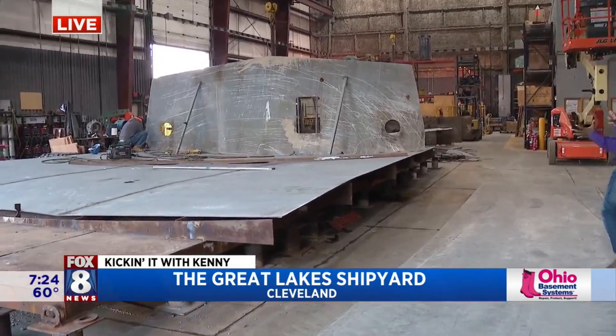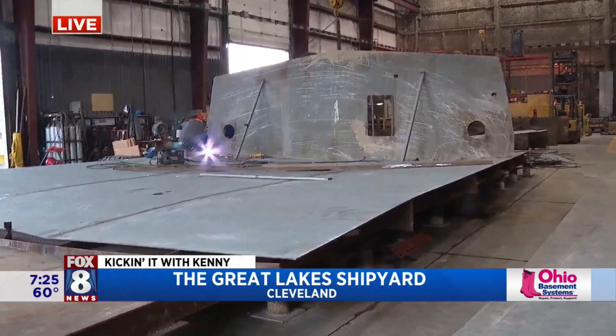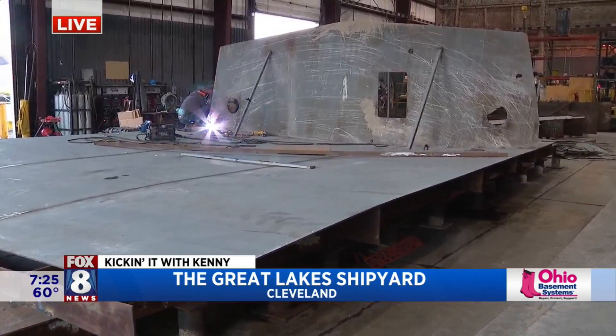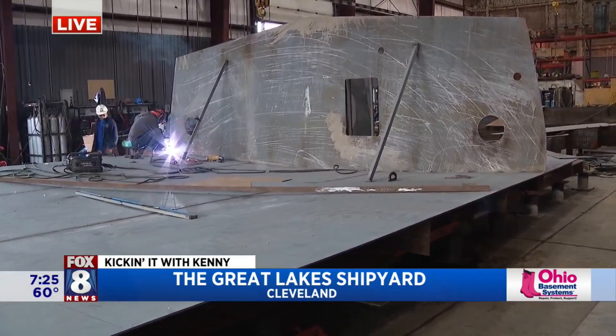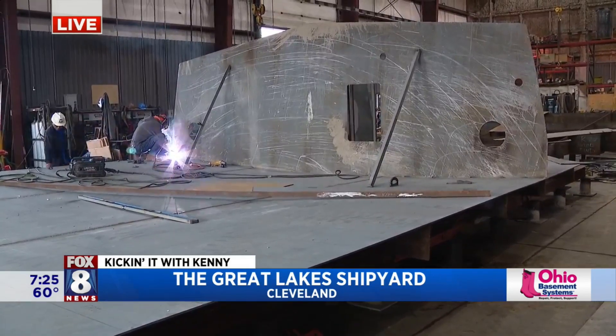So from beginning to end, how long does it take to make a tugboat? Approximately 10 to 12 months based on all the outfitting. On average, the ones that we're building right here are about 10 to 12 months. Wow.